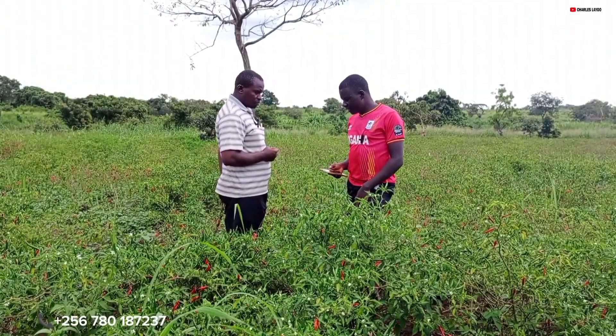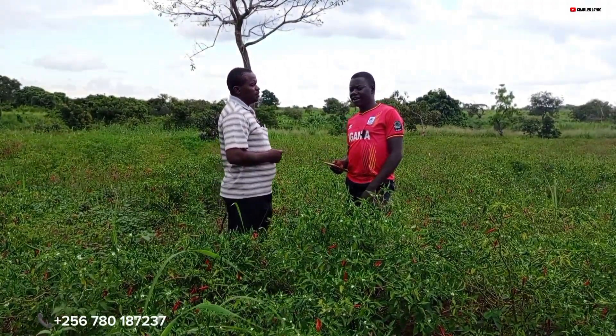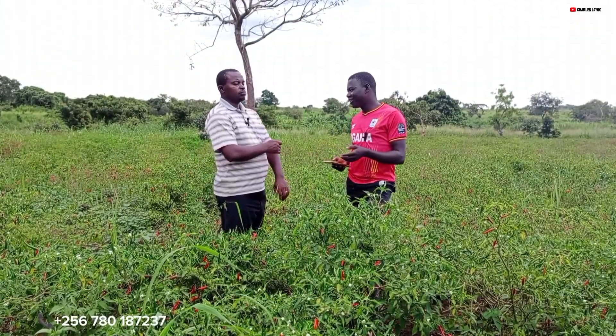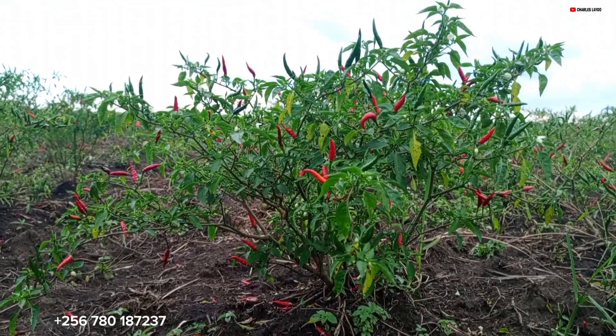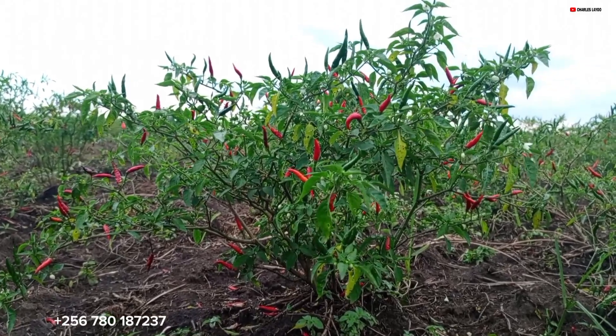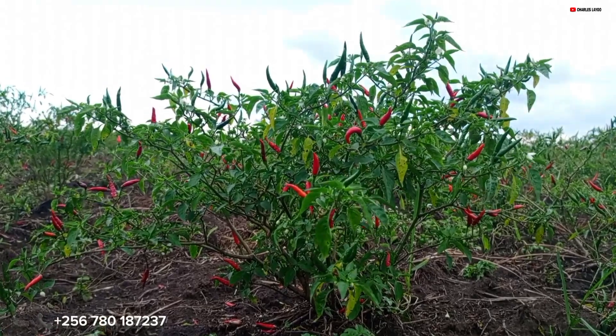Today we want to talk about chili farming in Uganda. A lot of people are always searching about chili farming and there are certain things they want to know. My first question is: how long does chili take to grow in the garden?